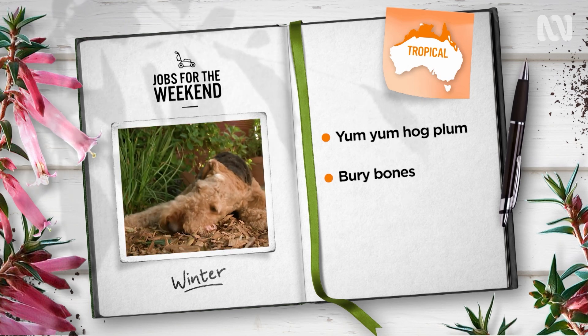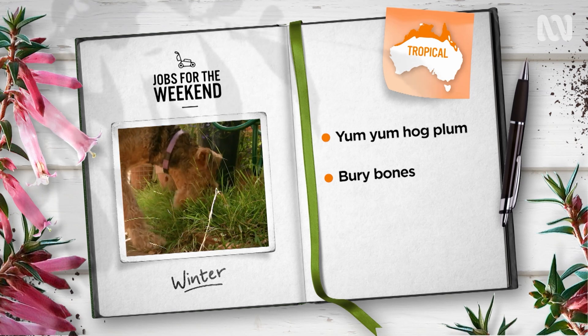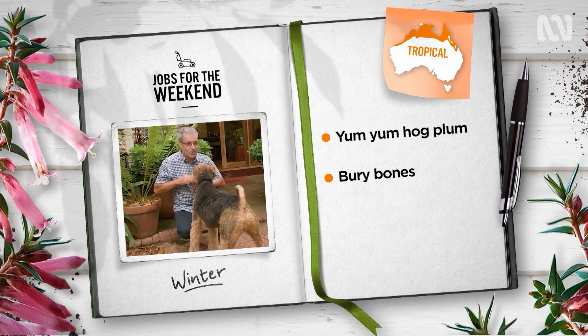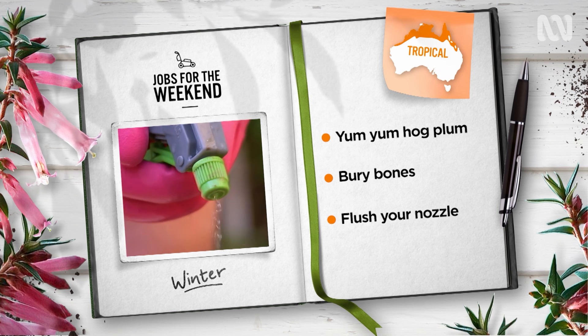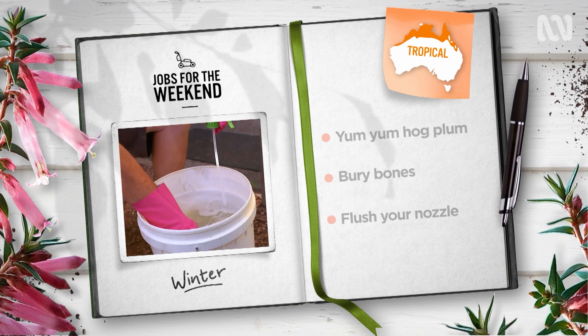If your pooch has been leaving old bones around, dig them back into the earth — the valuable embodied phosphorus will break down and feed your garden. Clean out spray equipment after each use with sugar soap diluted in warm water to prevent clogging.